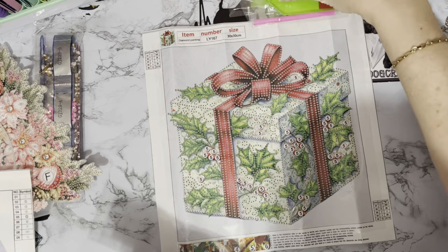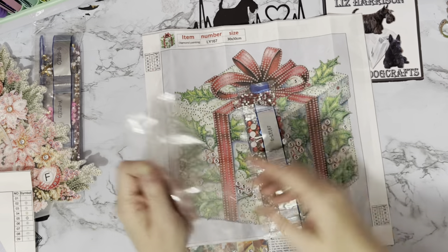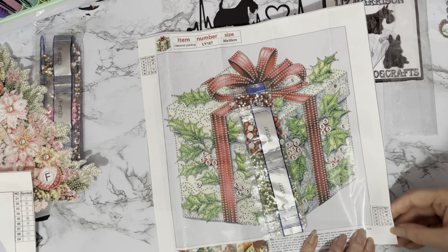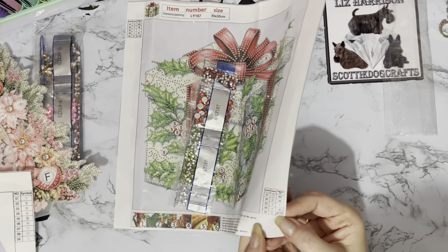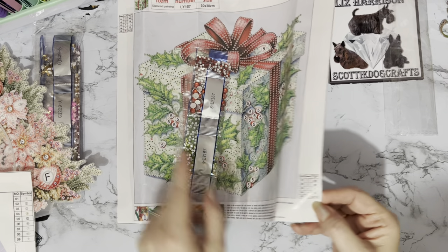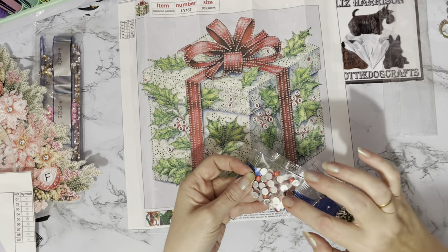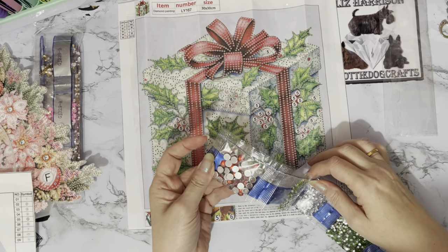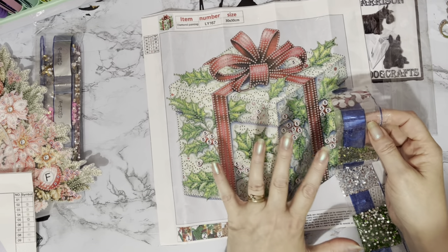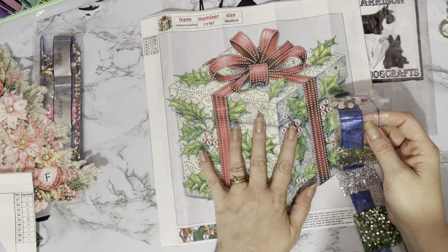So this one's only got five different colours and there's a Q number on there as well. The large rounds are actually Q114. I'm sure I've had large rounds in red with a Q number before, so it does seem the companies all use the same sort of crystal codes — it's just that they don't always have them on the canvases.